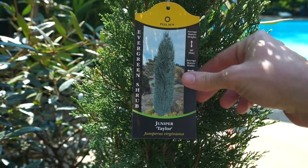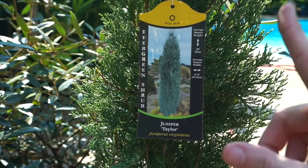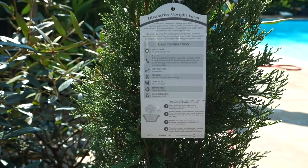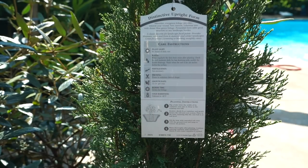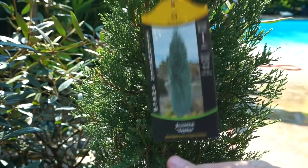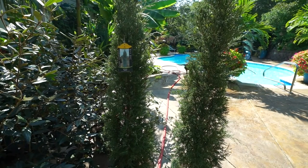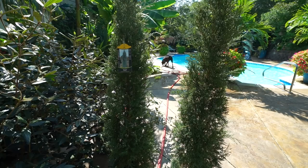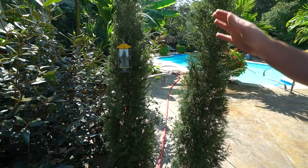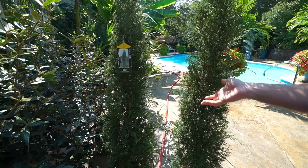This is Juniperus virginiana, the Taylor form — Taylor Juniper. 36 to 48 inches wide and up to 30 feet high. I think these average close to two feet of growth a year — the tag says 13 to 24 inches per year. Full sun, juniper — it's going to be pretty junipery. Drought tolerant once established. Hardy to minus 40 — I think that's zone 3. I have an area in my front yard where there are some columns that lead up to the front of the house, and I've wanted to put a couple of these on each side of the pathway for a while.